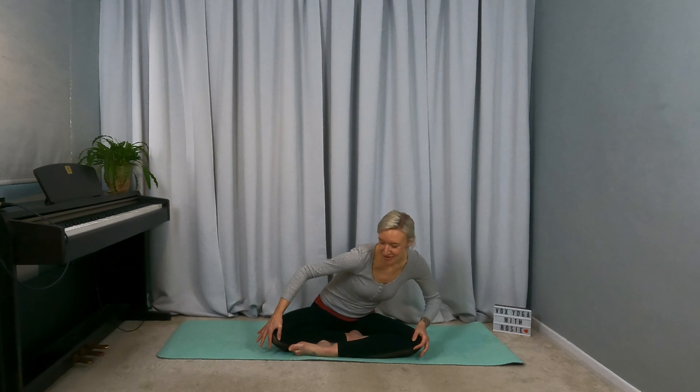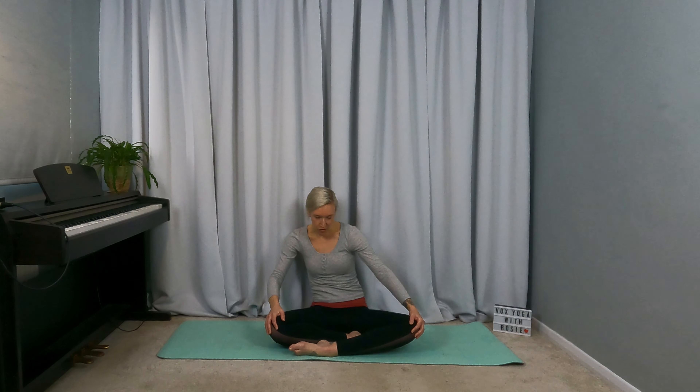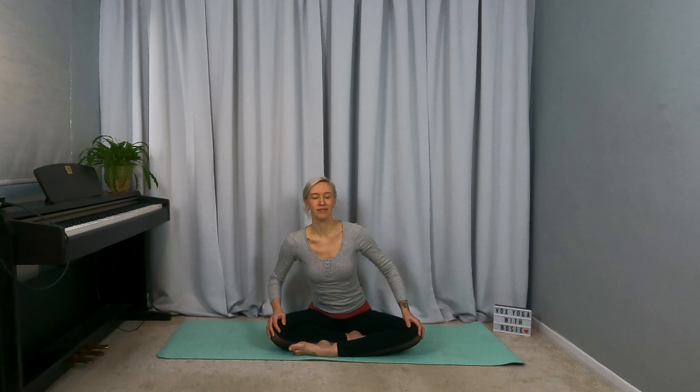Slow it down, start to finish the phrase and the exhale that you're on, and come back to centre. When you get here just let the breath settle, the energy settle as well. Feel free to shut the eyes or find a soft gaze.